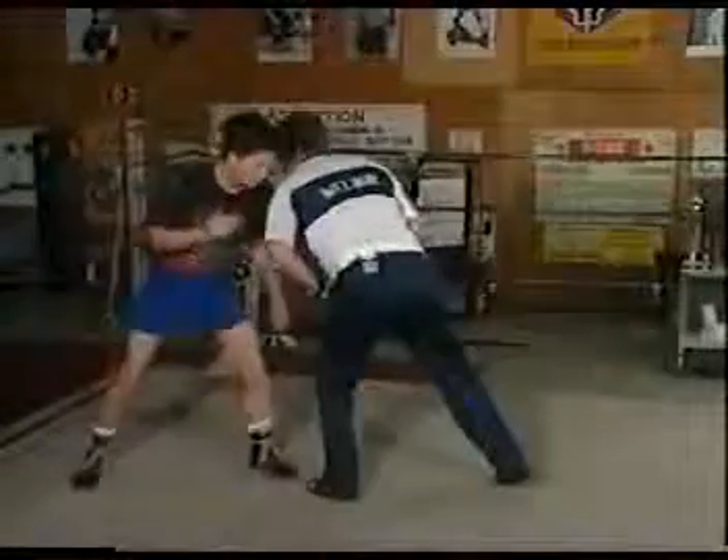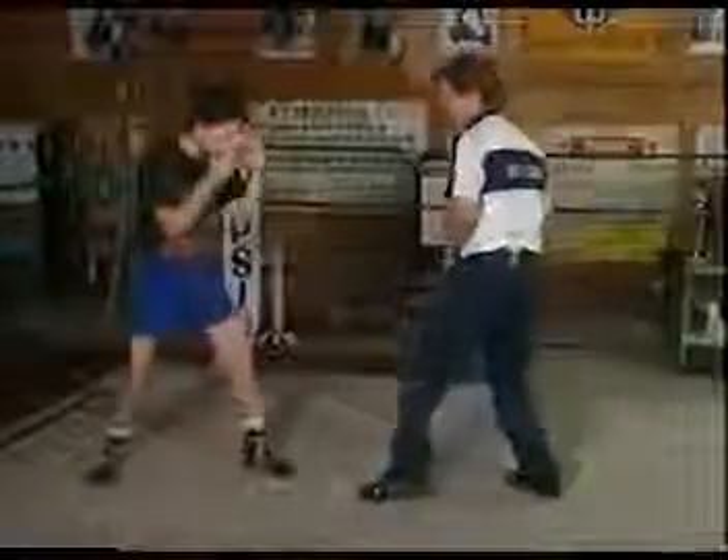Just make shoulder-to-shoulder contact and then get rid of me right there. Just take your right foot around. Do it again. Shoulder-to-shoulder. There you go. And stay eye level.